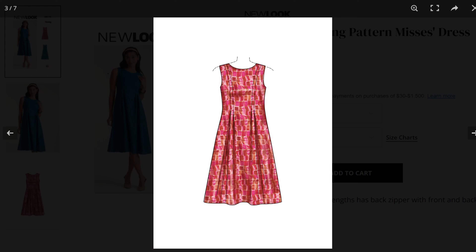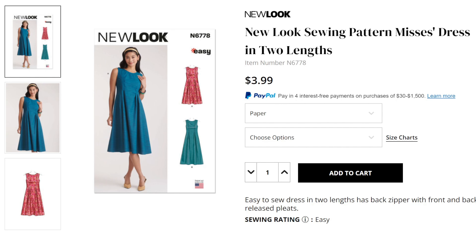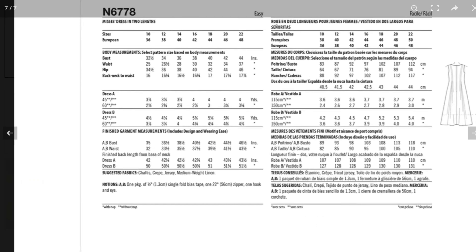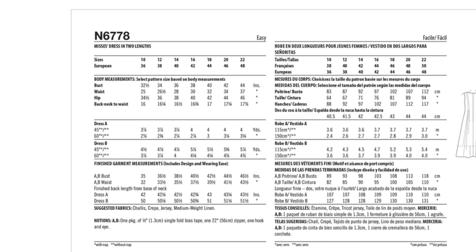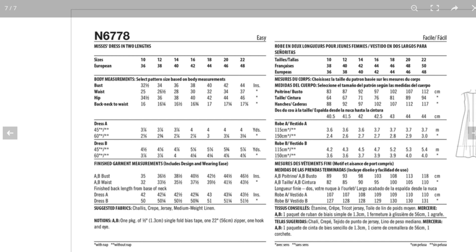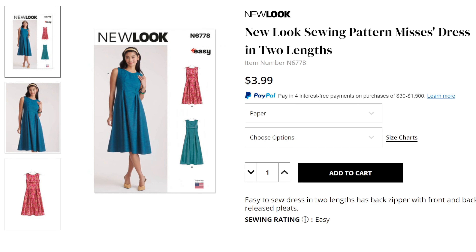The released pleats create an interesting look where they give a little fullness and drama in the skirt. View A looks like it hits right below the knee, and View B would be more of a midi length. Again you have limited sizing here from a 10 to a 22, and it calls for basically any lightweight woven — taffeta, crepe. I'm not sure why they keep listing jersey, although you could use a knit. I personally think jersey would be too light. A medium-weight linen would work. It's a cute dress — probably not one I'd grab personally, but I like the styling.